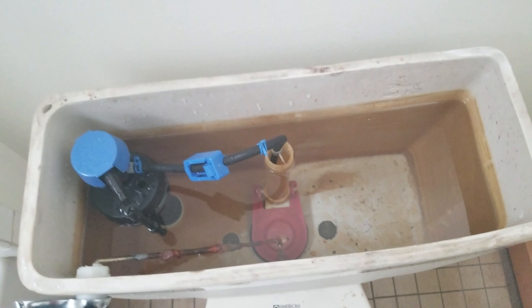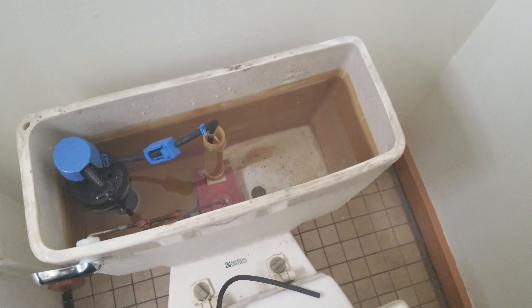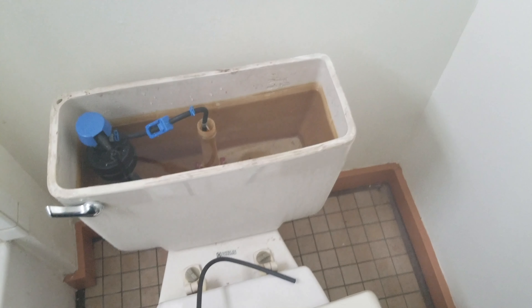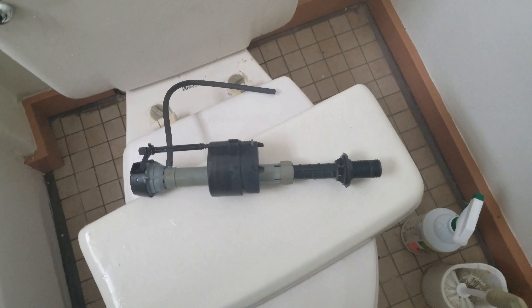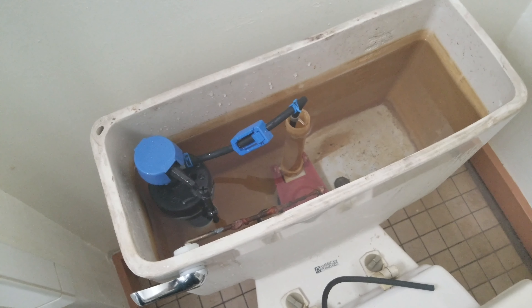I'm slowly getting there. Yay! So it's fixed. That's how you fix your toilet by replacing the fill valve, or upgrading from the old ball-style float to this style in your toilet.